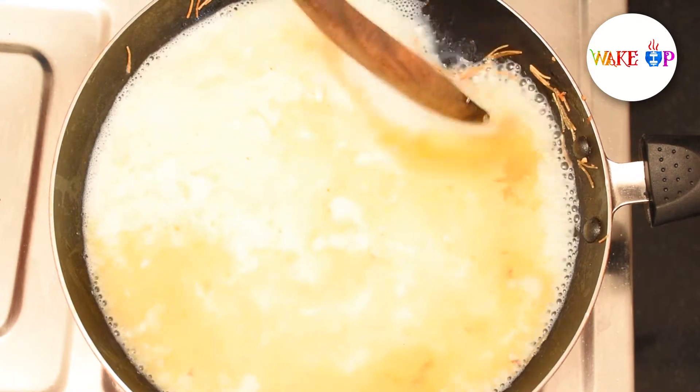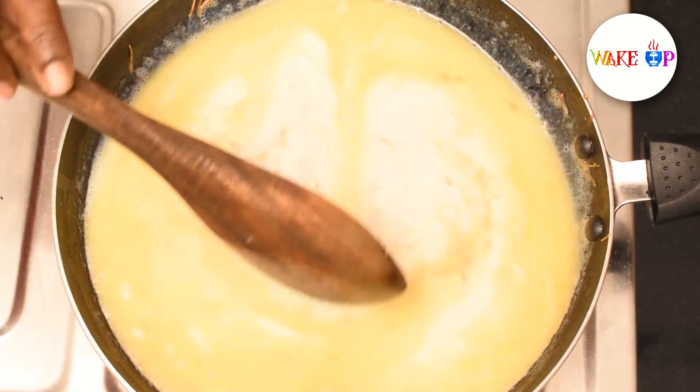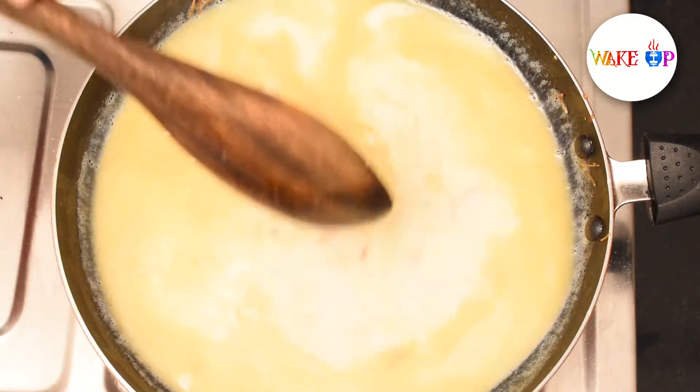Put the milk in medium flame with ghee. Put the milk in for 10 to 15 minutes.